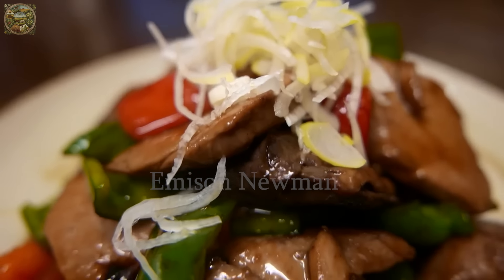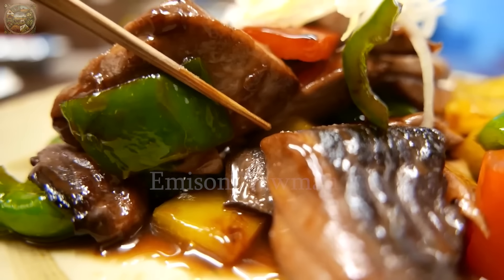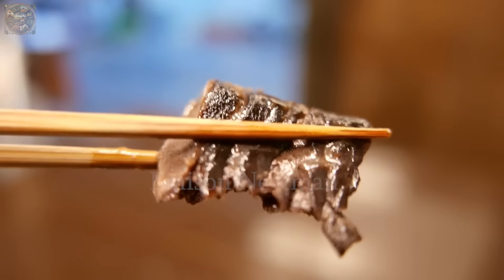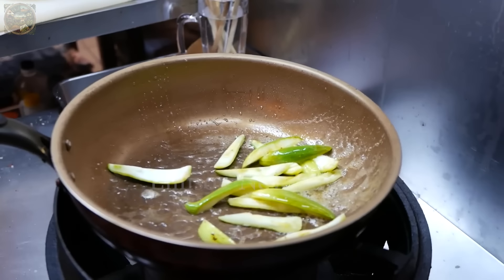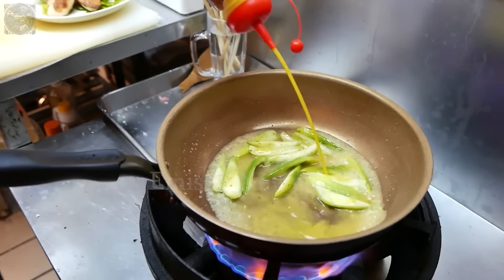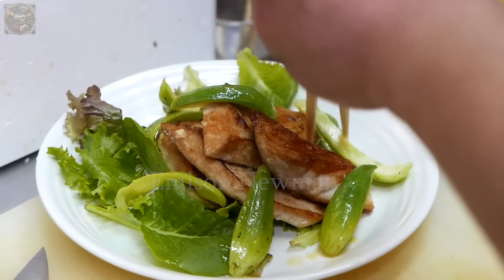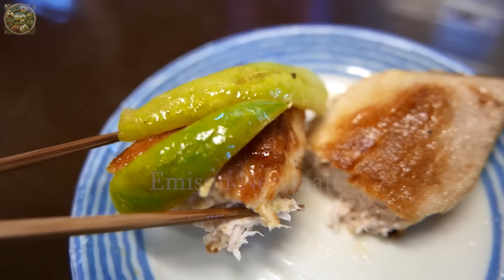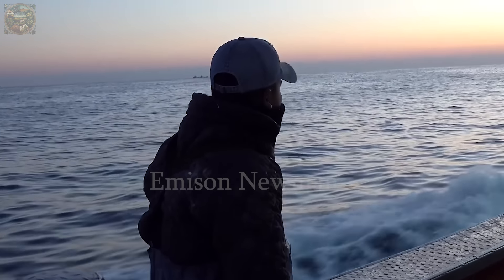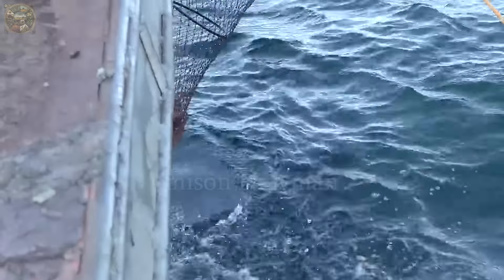Each piece of fish is evenly cooked, bringing a unique and delicious flavor to diners. The combination of fresh flavors and exquisite cooking techniques of Japanese cuisine makes up an essential part of this unique culinary experience. In Japanese culinary culture, seafood preparation is an art passed down from generation to generation.